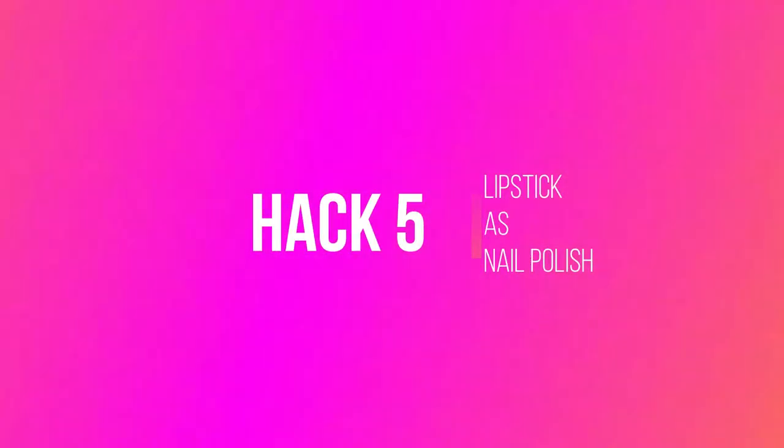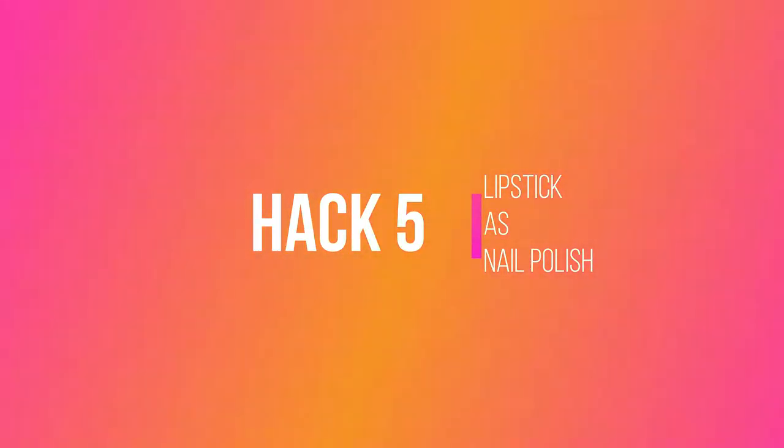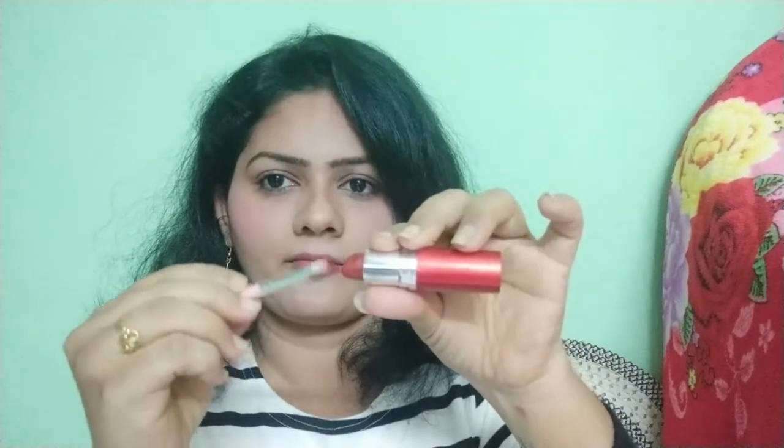You can see the difference. Next hack — this is so simple — I'm going to use my lipstick as a nail polish. You can take either liquid lipstick or a creamy lipstick on a brush and apply it to your nails. Let it dry for about five minutes, then take a transparent nail polish and give a final coat on top.